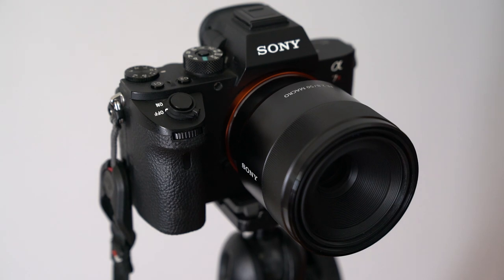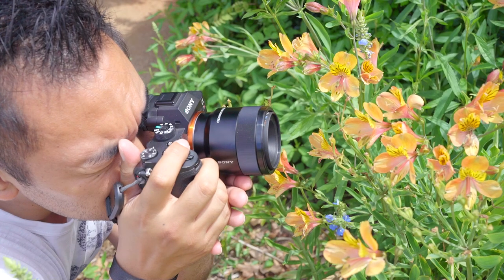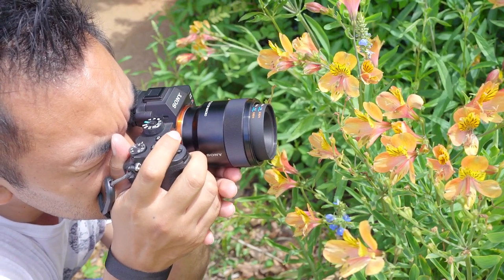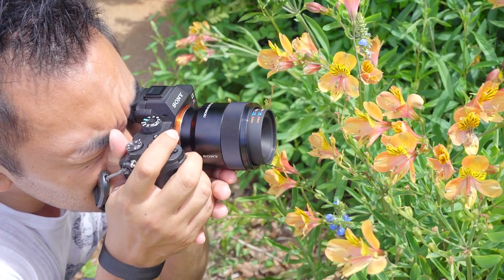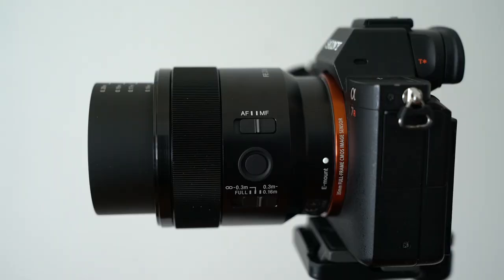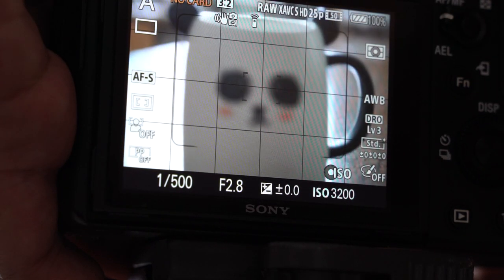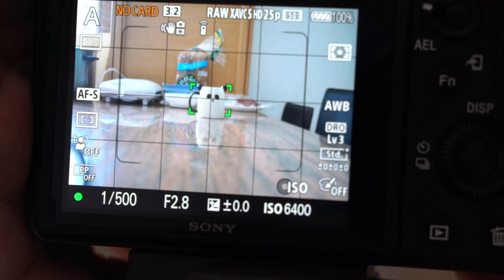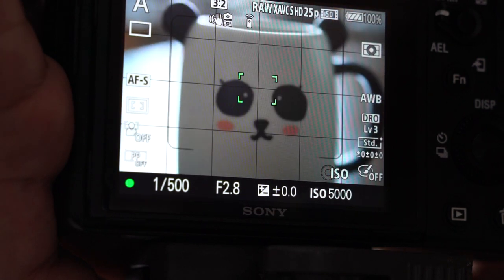One of the reasons you will buy this lens is because of its macro capabilities. It can focus on objects as close as 16cm and has a magnification ratio of 1-to-1, making it a true macro lens. It also extends about 2cm from the body at its minimum focusing distance. Auto focusing is slow, but given its macro capabilities, that's a common trait. You can also hear the motors in the lens when using auto focus.